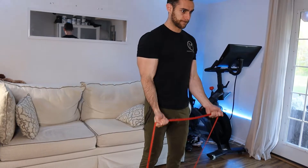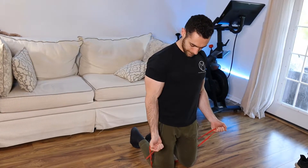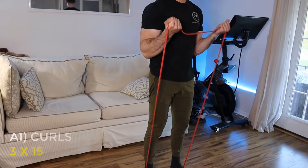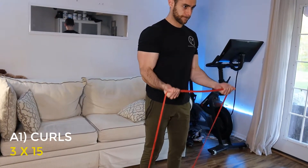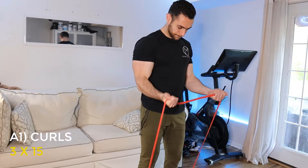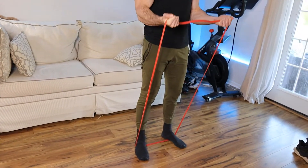The first exercise is going to be resistance band curls. Based on the type of resistance band that you have, you may do this standing with the band anchored down by your foot, or you may actually do this kneeling if it's a tighter resistance band. For these curls, we want to use a very slow and controlled tempo, keeping the tension on the bicep throughout the entire movement and making sure that our arms are fully extended by our sides at the bottom of the movement, going through the full range of motion.